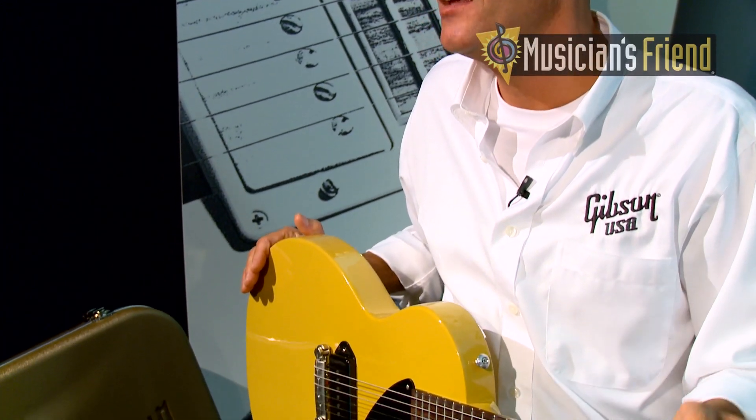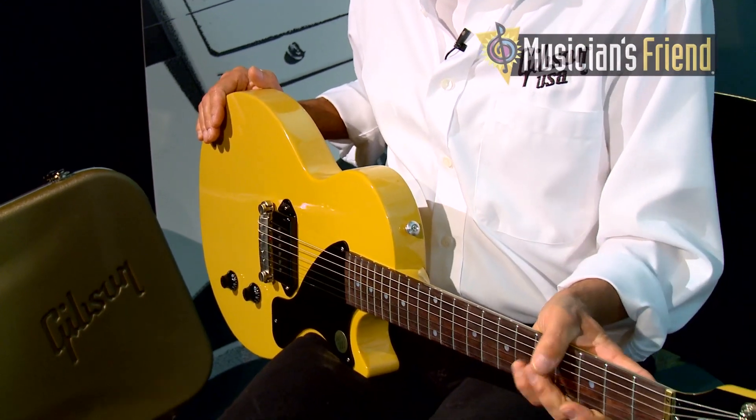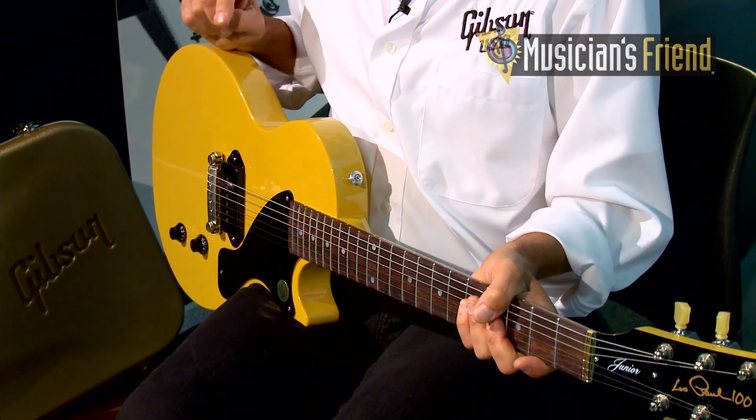The Les Paul Jr. for this year features many of the classic appointments that we've had in years past, such as a slab solid mahogany body, mahogany neck, and rosewood fingerboard. We have a dog ear pickup, but what's new for this year is the P90ST pickup.